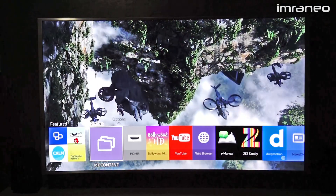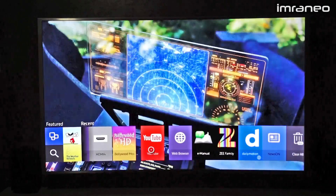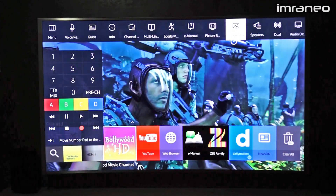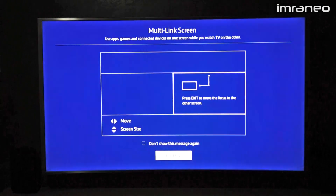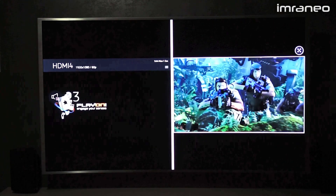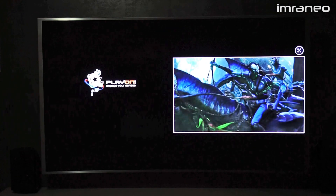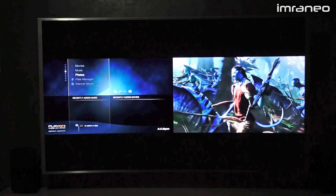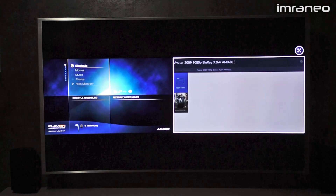Now let me show you the multi-link feature. Multi-link takes a moment to load. On the right I have the Tizen interface playing from USB, and on the left I have my AC Ryan where I can choose to play another movie simultaneously. That's what multi-link is in a nutshell.